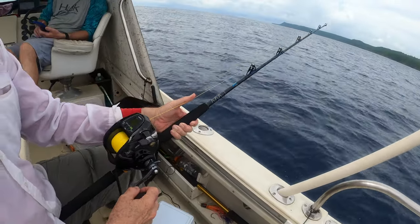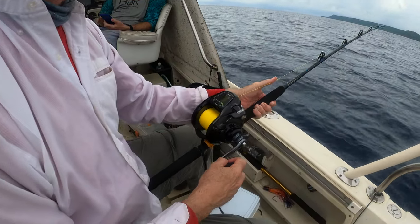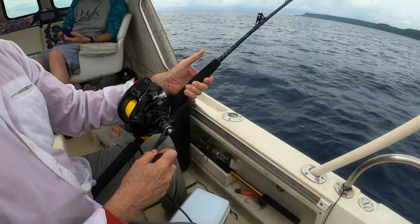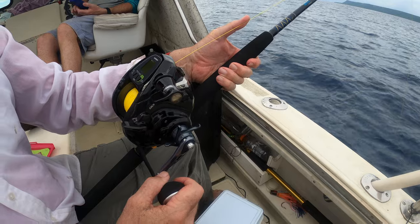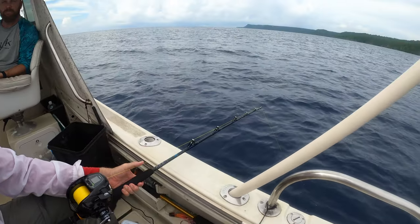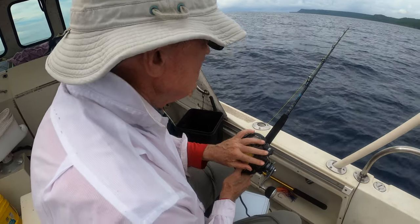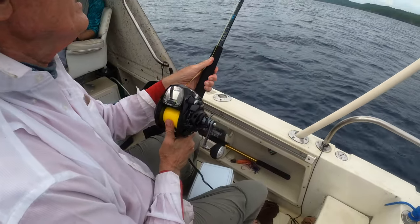We just hit bottom. All you do is bounce it up and down off the bottom. I've got little glow lights down there because it's pretty dark at 500 feet. Those glow lights are enough to illuminate the baits — the fish can see those lights, get interested, come over and look, and then those glow lights illuminate the baits.